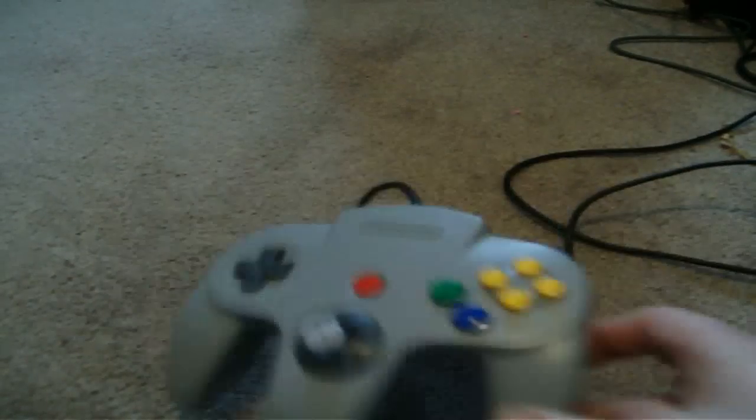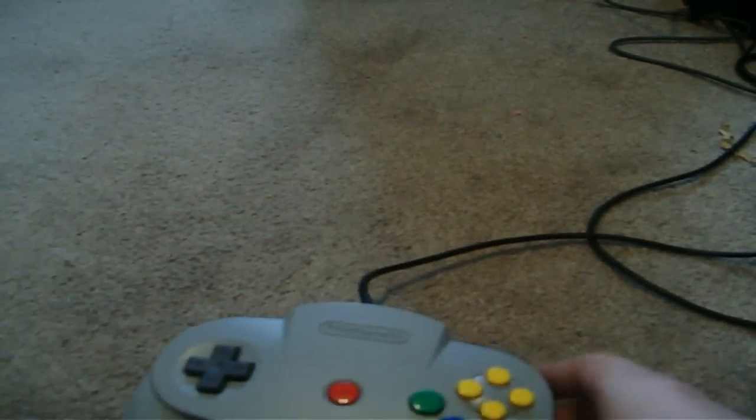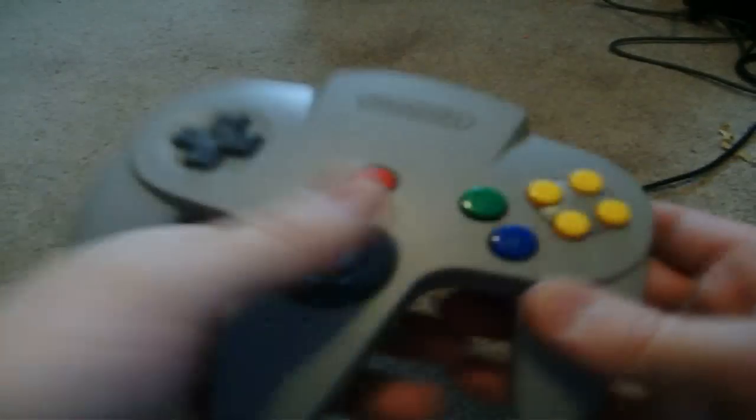Let's get right into the review on this one. Many people think that this is a very bizarre controller, and I agree that it is. But since I've been playing on the N64 controller since 1996, 1997, this feels very natural to me.